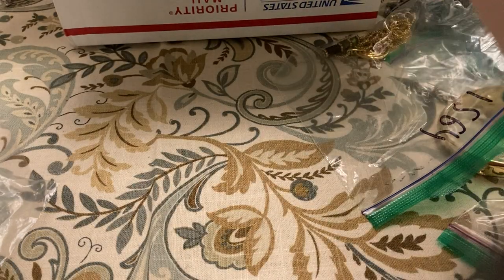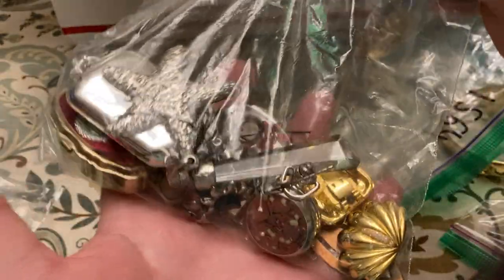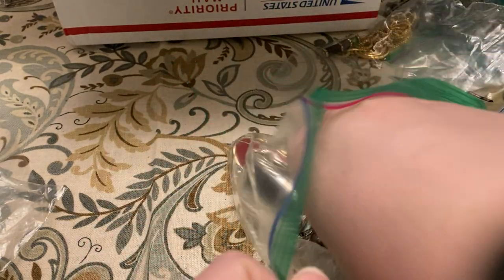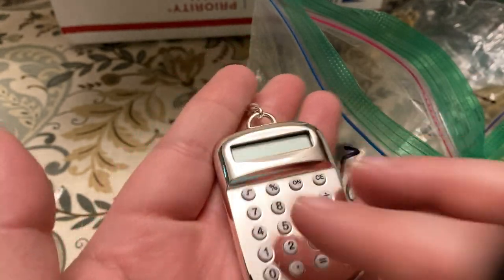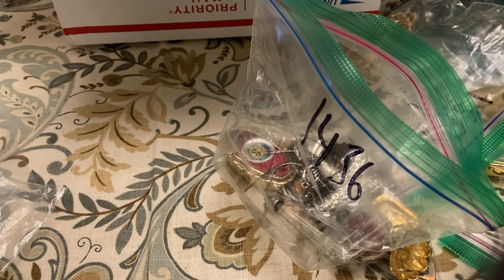This one — this is a little jump bag lot, I love these. Okay, first thing we got a little calculator keychain, does not work.